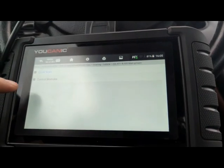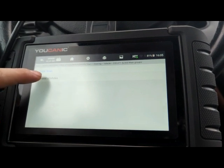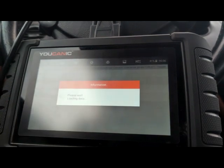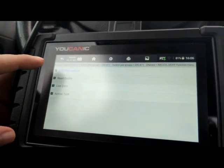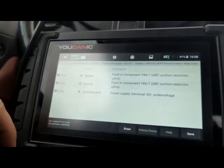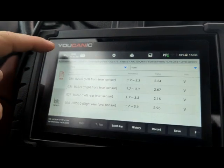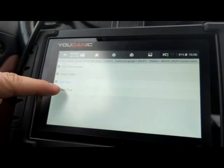Right here we can run a full scan that goes through all the control modules, but since we just want to do the rodeo test, we go to control modules, then chassis, then suspension. Now we're connected to the ABC suspension control unit and we can read codes from it if you have any issues. You can see a few codes in there — you can clear them since they're all stored. Under live data, you can see voltages, level sensors, and things like that. Then go back and select active test to run the rodeo test.